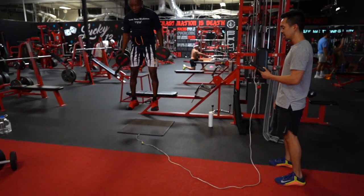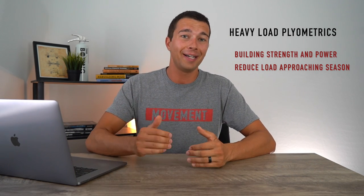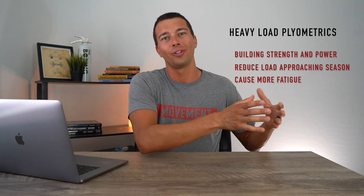Low load plyometrics tend to be more of a priority as we get closer to the season, whereas off season we may use more of type four: high load plyometrics, such as a barbell counter movement jump or another heavy loaded plyometric exercise. Load does tend to slow us down and make this less of a plyometric and more of a power movement, but that's okay in different parts of the season. Heavy loaded plyometrics are great for building a foundation of strength and power that we can then reduce gradually as we approach the season. For example, a soccer player might do more heavy loaded jumps a few months before the season and gradually reduce the load to more specific body weight work as the season approaches. We also tend to see more fatigue from heavy load plyometrics, which is another reason to do those off season or early preseason before transitioning to more explosive body weight movements.